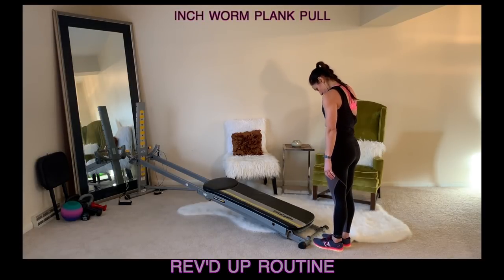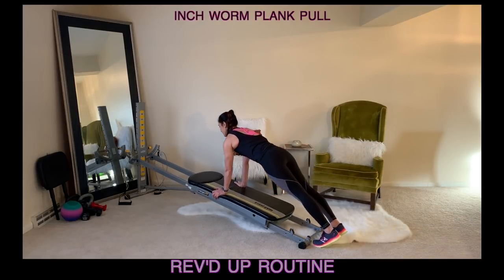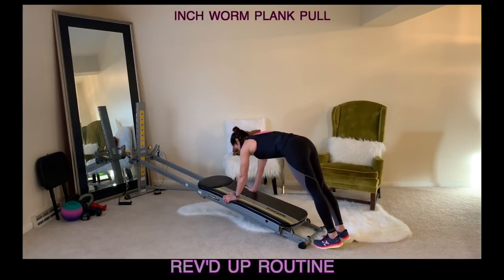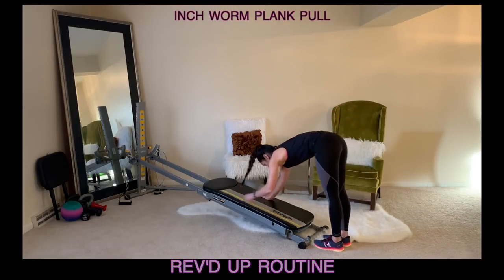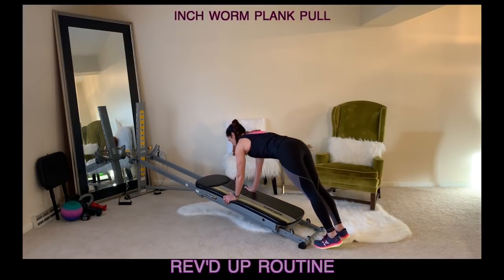Activate through your core, tuck your chin and articulate all the way down so that your hands come to the glide board. Come into a plank position, open up the glide board and then pull it back in, and then roll your body back up to a standing position to repeat. Tucking through your chin, articulating down, plank position, pull the arms, bring them back in and then roll back up.